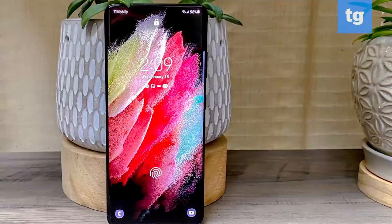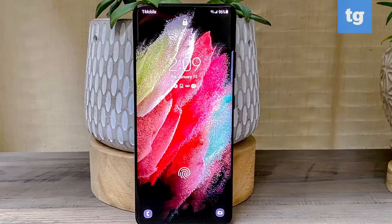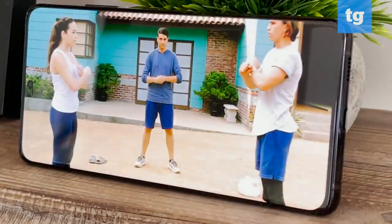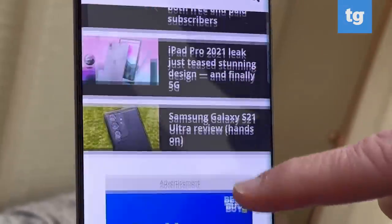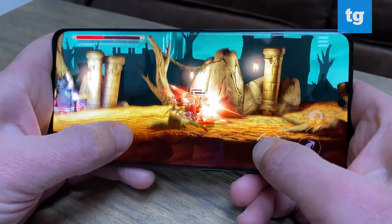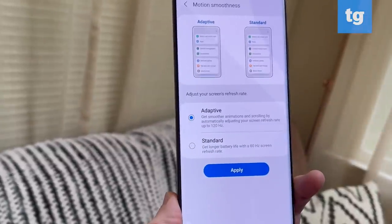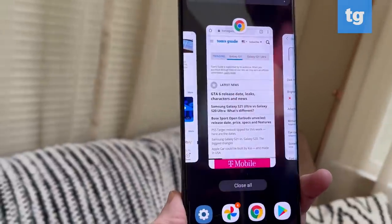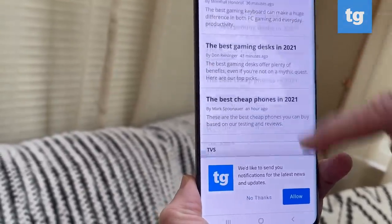The Galaxy S21 Ultra simply has the best display on a phone yet, and not just because it offers stunning image quality. You'll be mesmerized when watching videos on this phablet. The colors are as rich as ever, and the viewing angles are nice and wide when binge watching on Netflix. The Ultra surpasses the iPhone with its dynamic refresh rate — you now get 120Hz and Quad HD resolution at the same time, so you don't have to choose. The S21 Ultra is also smart enough to automatically dial down the refresh rate to 10Hz to help save on power.